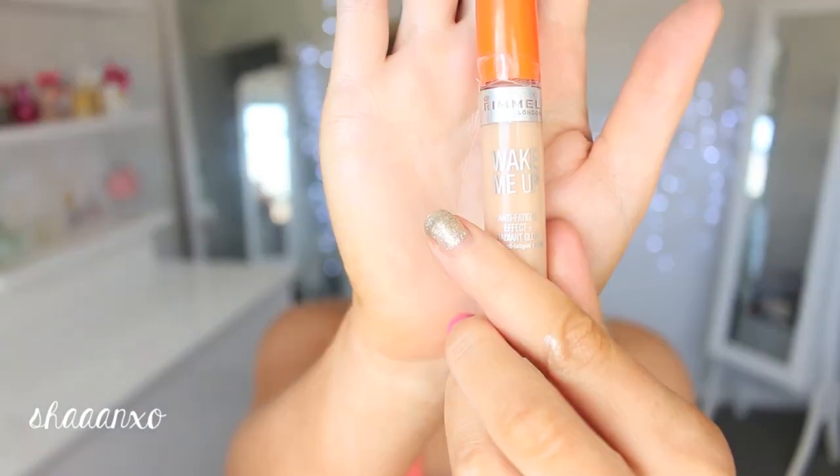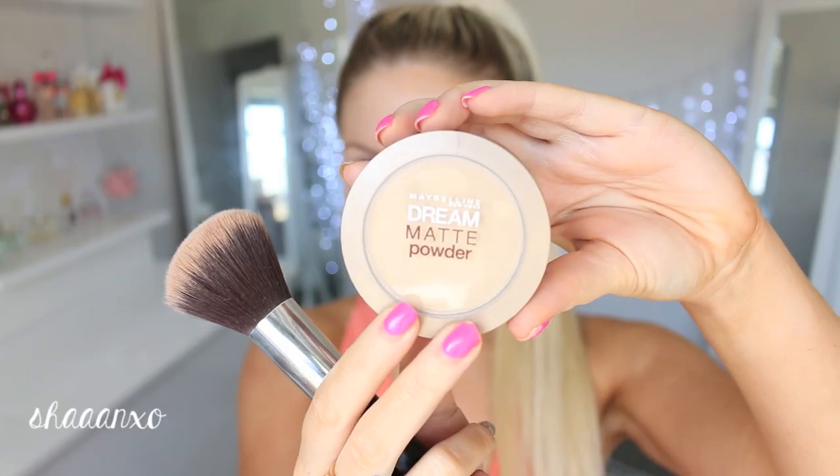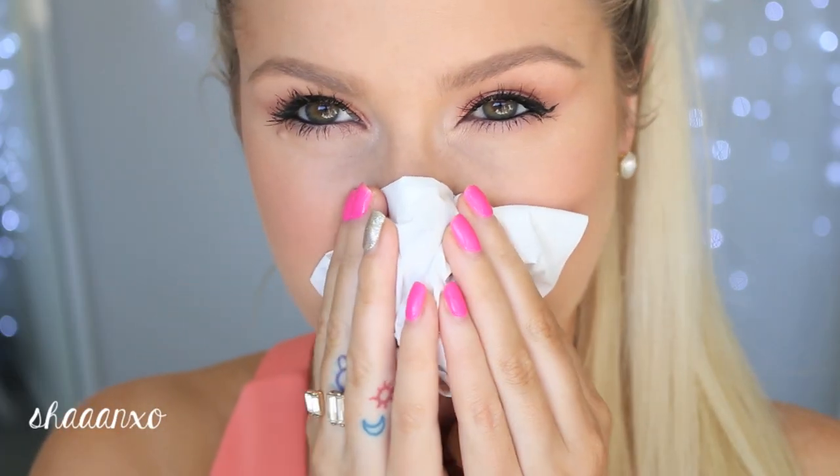Everything I used in this video is either drugstore or drugstore priced, so I hope that helps you out for school, for people that don't want to spend tons on makeup.